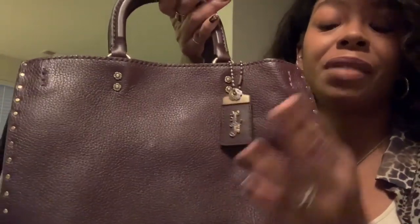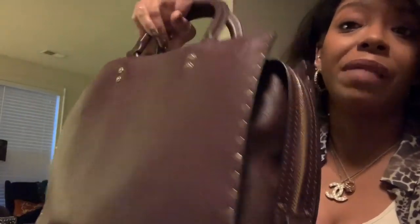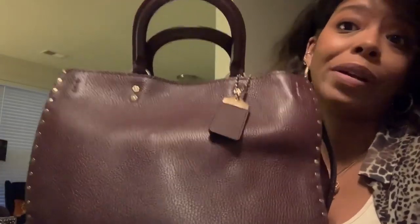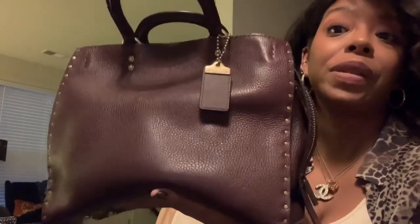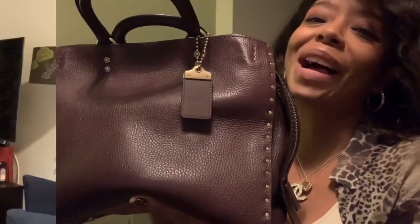So if you guys are on the fence with the Rogues, now's your time to get them. Many of these have been discontinued, which is why they're at the outlets — really for 70% off, and if you can snag a 20% off coupon on top of it, it's a no-brainer. It's a beautiful bag. Hope you enjoyed this video — I will leave you with some mod shots and see you in my next one. Take care, bye!